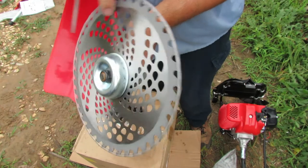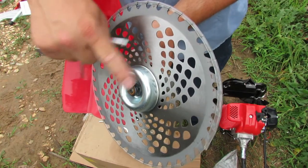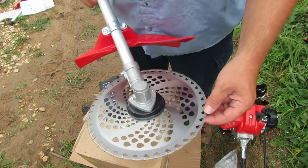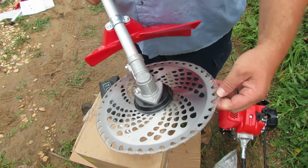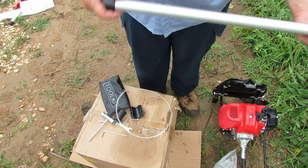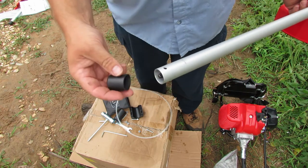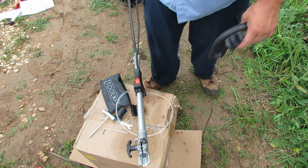That feels pretty good. This little protector is going to keep the nut from getting worn out if you end up hitting stuff with it — that's pretty nice. Hopefully this is the same rotation as the other machine — we'll see. Go ahead and pull the protective layer off of here. This other end has a protective cap over the splines for the drive and the hole for the quick-attach adapter.